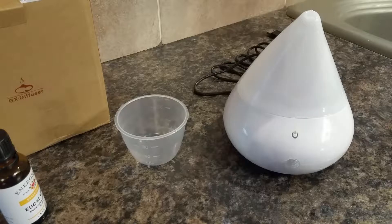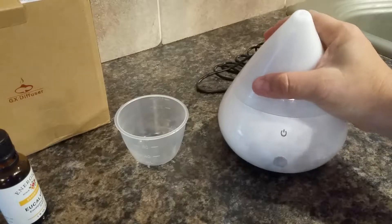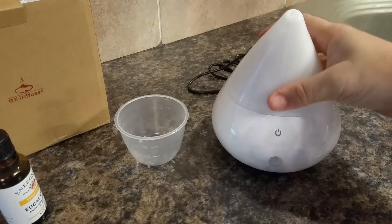This is an aromatherapy humidifier. This particular one is on the smaller side at 130 milliliters, as per the information that came in the box. Online it was listed as 150 milliliters, though there's not much of a difference between those two sizes.